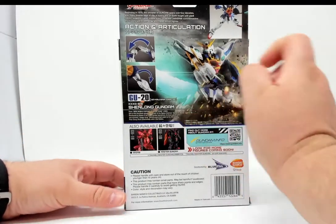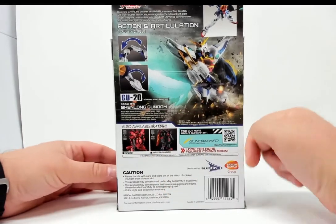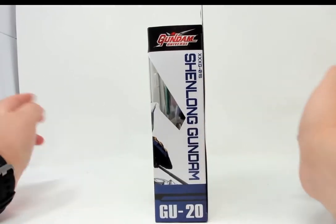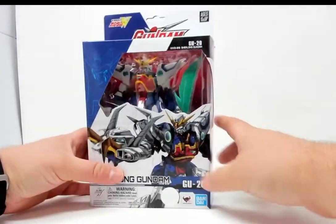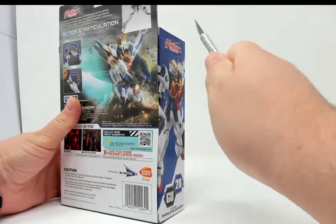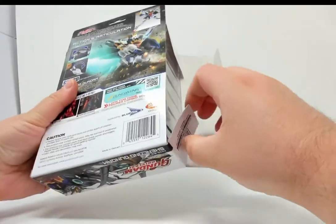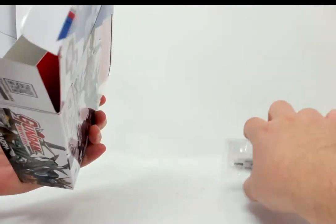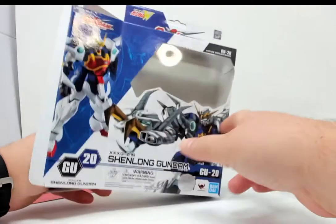I'm not going to read any of that. Extra articulation — here's some cross-sale, maybe we'll be seeing these shortly. Official Bluefin product. Shenlong Gundam GU-20. And on the bottom we have more artwork, not product shots. Breaking out Mr. Pointy. And this will complete the five Gundams in the series from Wing.